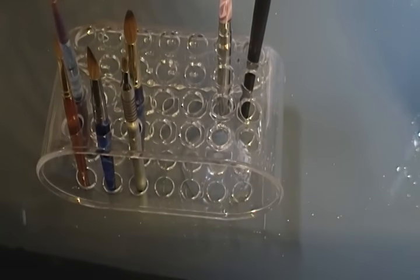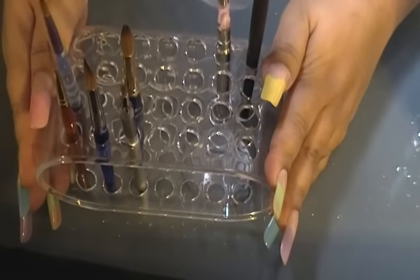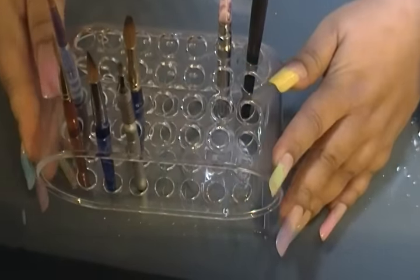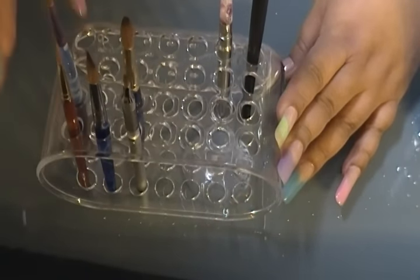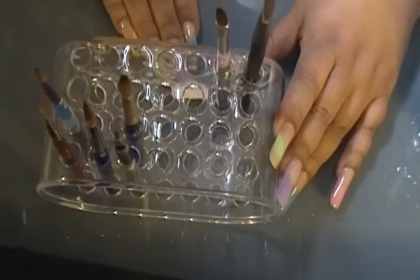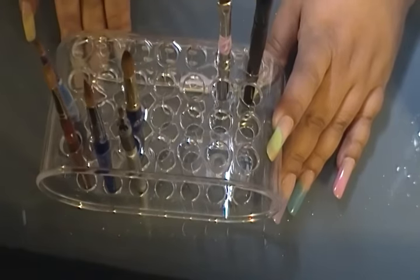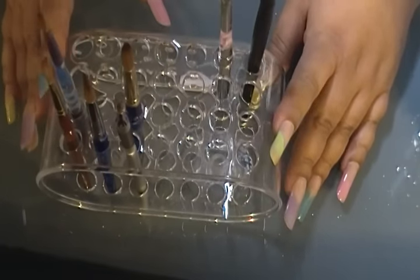I can add the powder brush too, and as I get more brushes I have more space to add them. For more stability, I'm going to find something to hold it down here and keep it straight up.